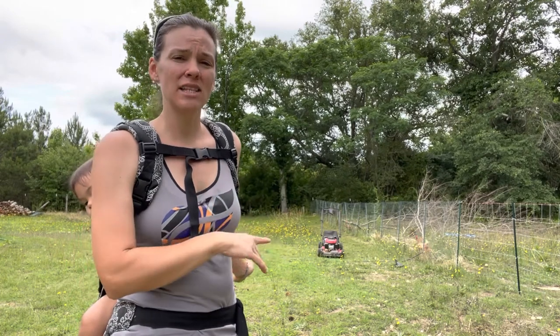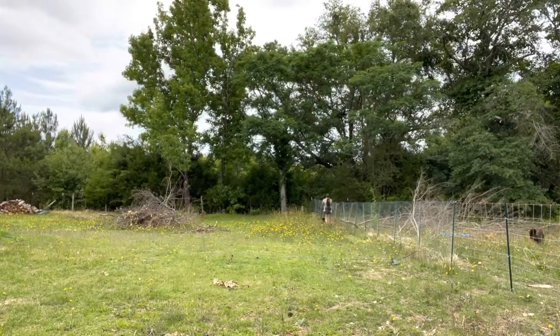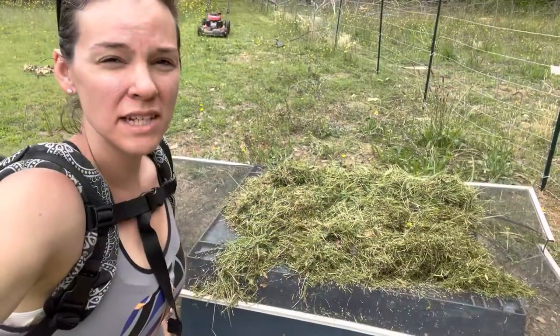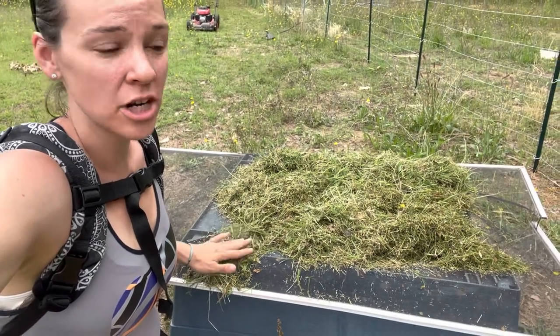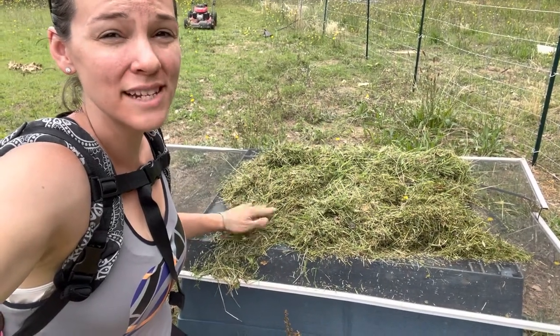So what I'm gonna do is get this mowed down into the bag and then I'm gonna spread it out to let it dry. I've got some old screens around my house and this is what I usually use for drying herbs or grass or whatever I need to dry. I lay this out to dry and then once it's dry I will put it in my chicken coop and use it as bedding.